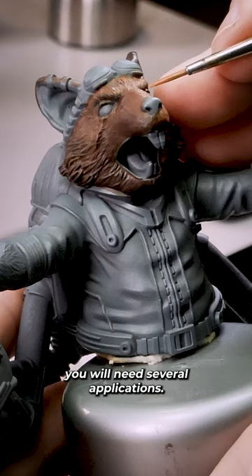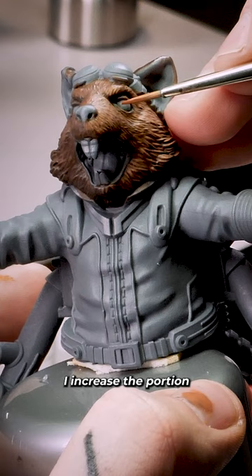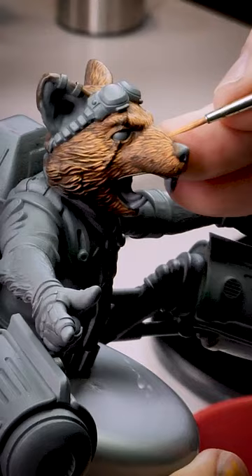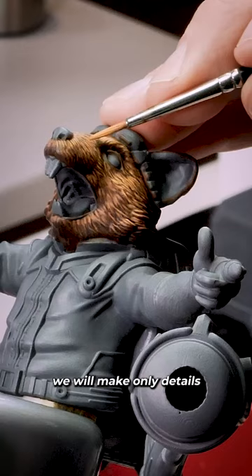In the lighter areas, I increase the portion of the light on each hair that I lighten. In the darker areas, I lighten only a small portion of the fur. With this last light, we will make only details in the brightest areas of the piece.